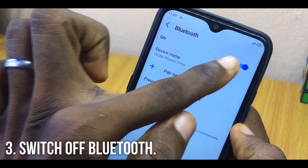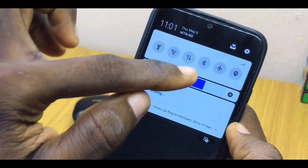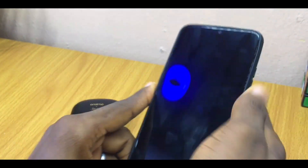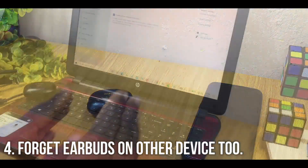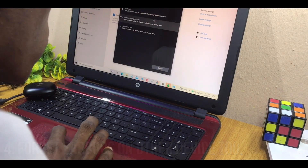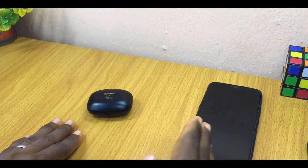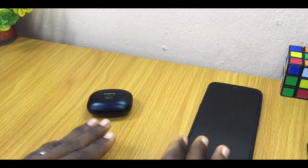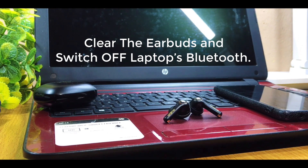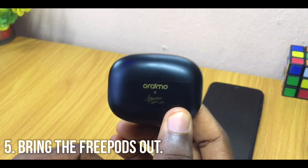Go back to the home page and switch off your Bluetooth — you can do that by scrolling down and toggling the Bluetooth icon. Once you've done that, set your phone to one side. Now go to your laptop and do exactly what I just showed you on the phone: clear the Oraimo AirBuds from your laptop's Bluetooth list. Once you have done that on both devices, come back for the next step.